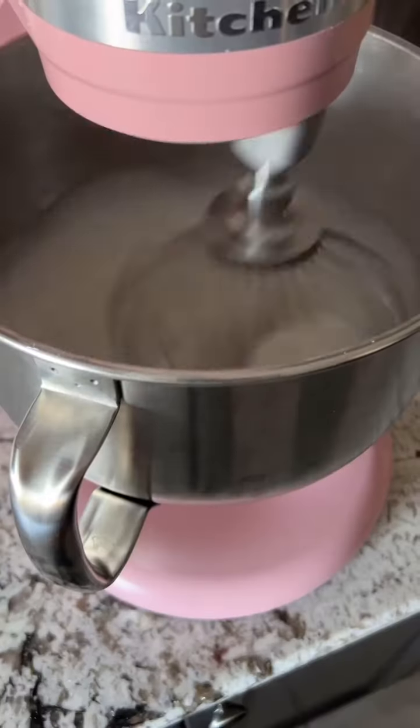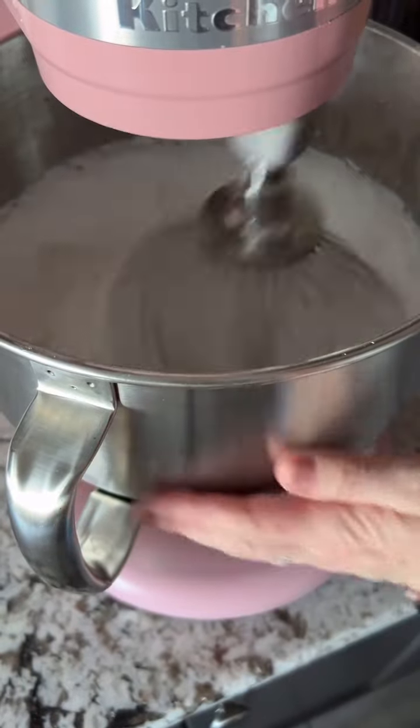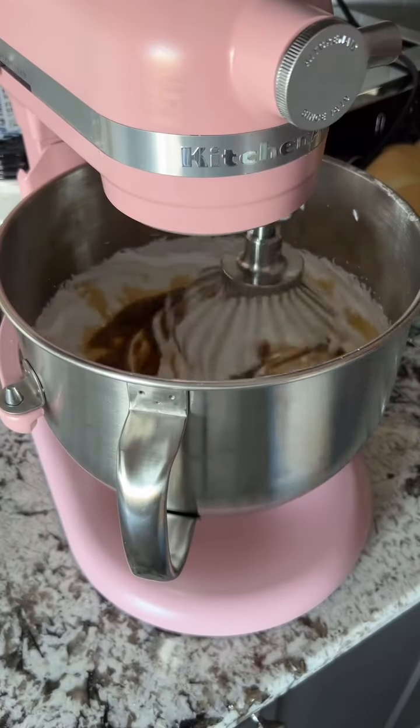Once fully added, increase the speed to medium-high and mix for 10 minutes. Keep checking the sides of the bowl — it should be fully cool by the time it's done. Then add your vanilla and stir to combine.